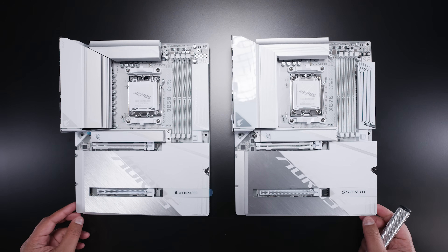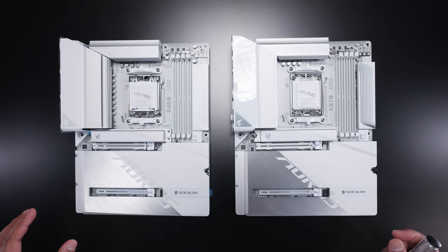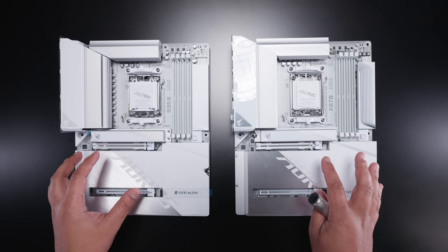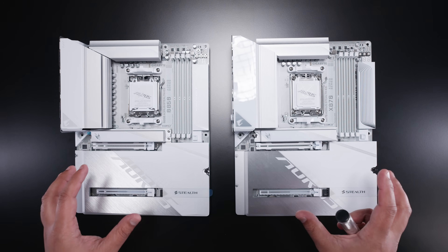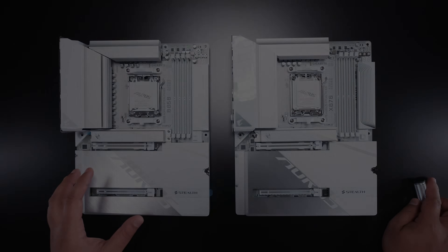Another thing to consider is the B650E Aorus Stealth Ice 2 — that's also available and most likely cheaper. The only other thing that sets the B850 apart from the X870 is there's no RGB on the heatsink above the 24-pin power connector, because it's a back-connector board.